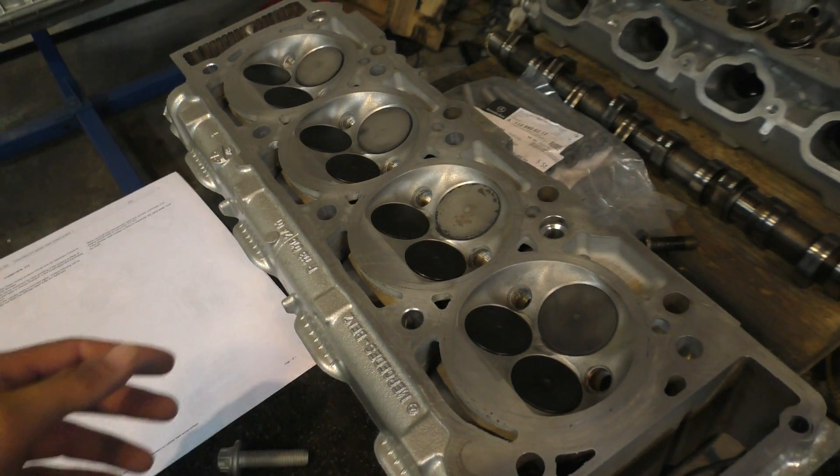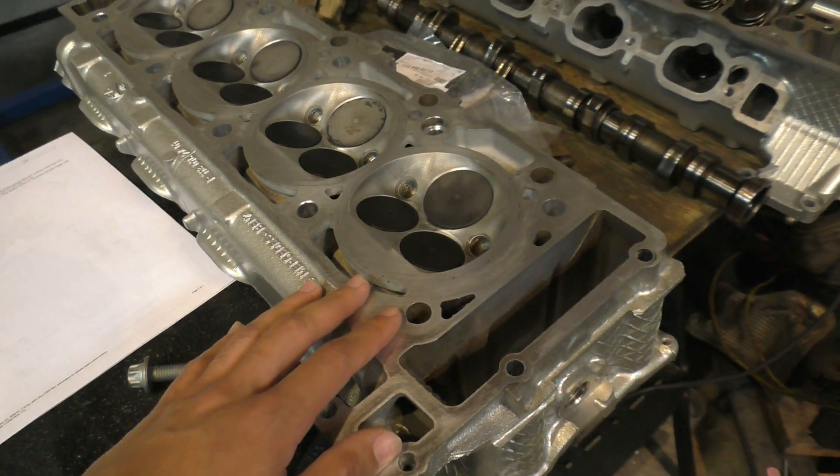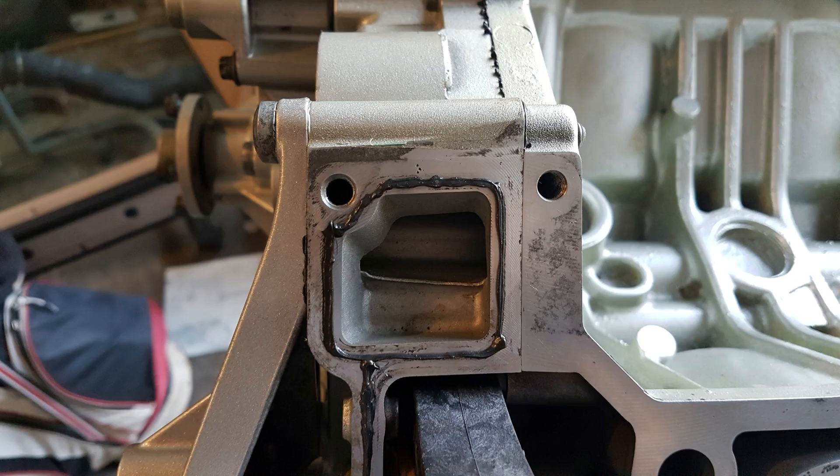There's also a maximum limit to how much you can machine these heads — that's 0.3 of a millimeter. After that it was time to put the head gasket on the block.